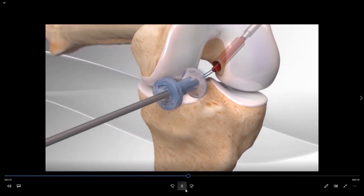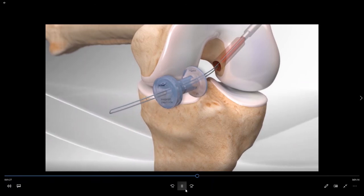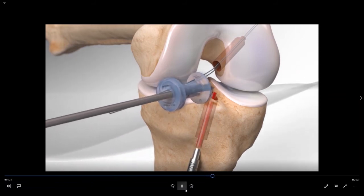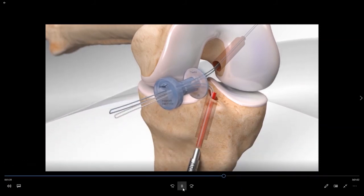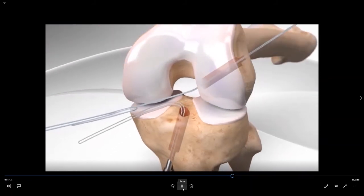We then place a stitch through that socket, retrieving it out of the body through a portal. We then drill an identical socket on the tibial side to the appropriate diameter, and pass a second stitch through the tibial socket in order to advance the graft.